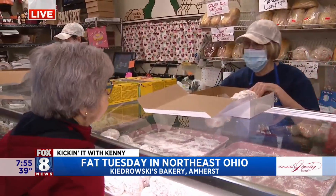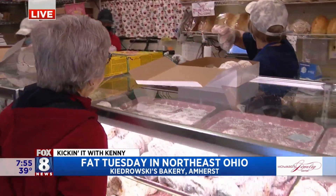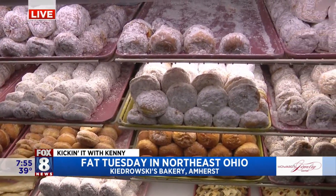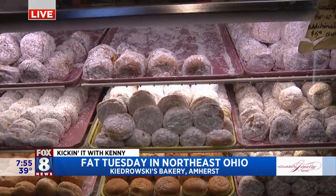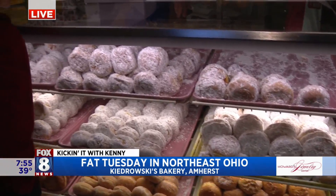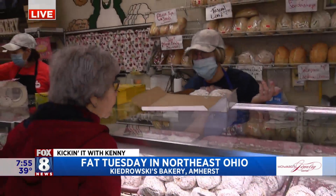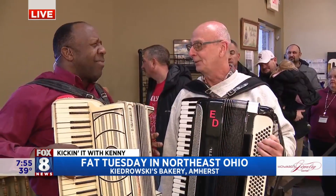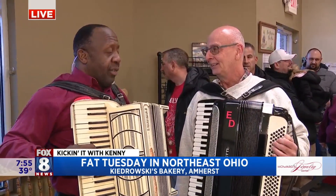Do you have a favorite flavor? Just the sugar. The sugar? The good old fashioned sugar right there. He's showing it right now. That's good stuff. So we're here at Kodrowski's having a great time. They're probably going to do a thousand dozen punch keys just today. I'm talking to Tim — over the past two weeks, probably about 5,000 dozen. Isn't that crazy? It's a lot of sugar.